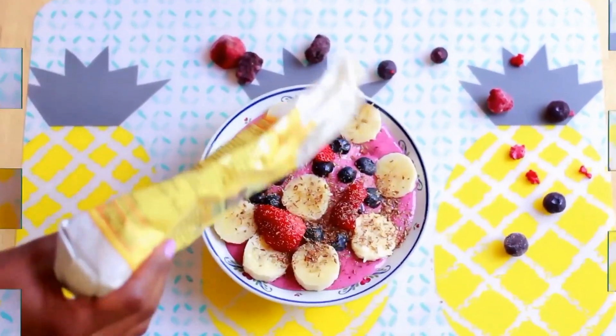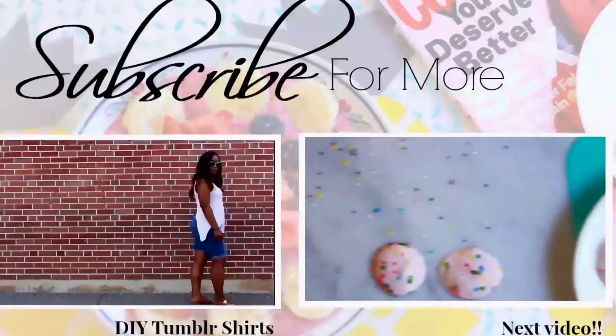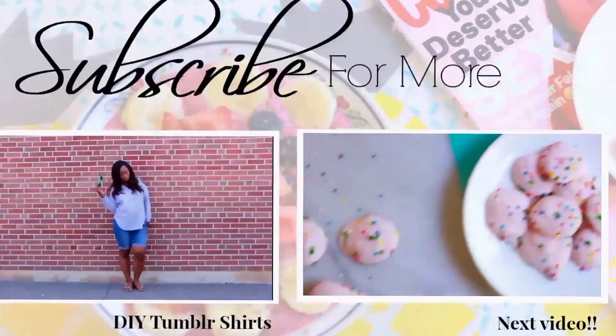And that's it, guys! This bowl was so sweet, yummy, and filling — it was amazing. Thank you guys so much for watching. Please make sure you subscribe and check out my next video where I'm going to share with you guys some yogurt drops.